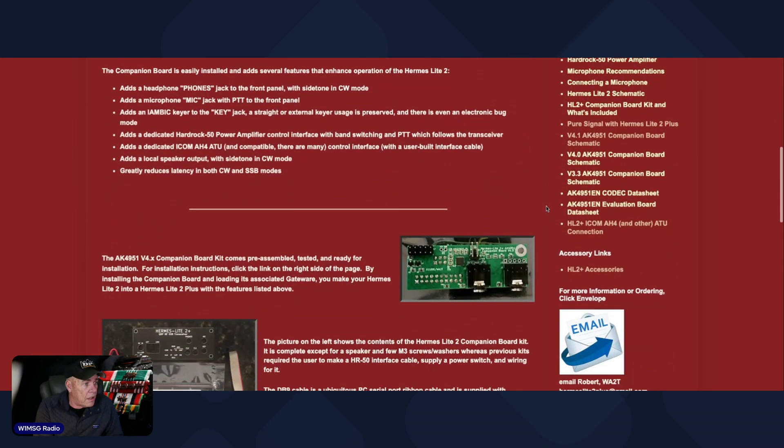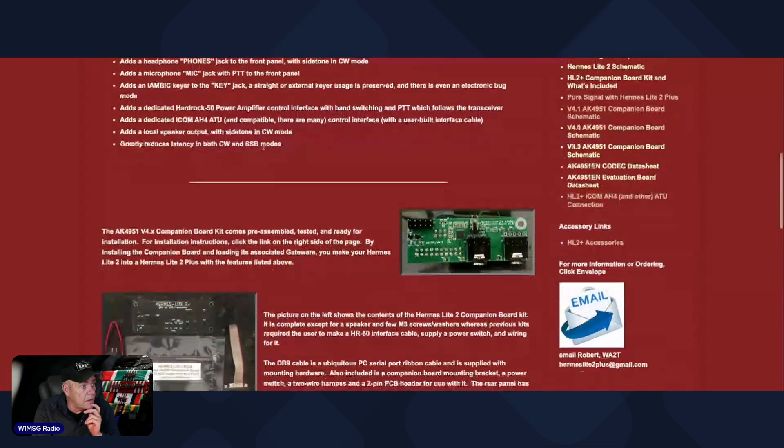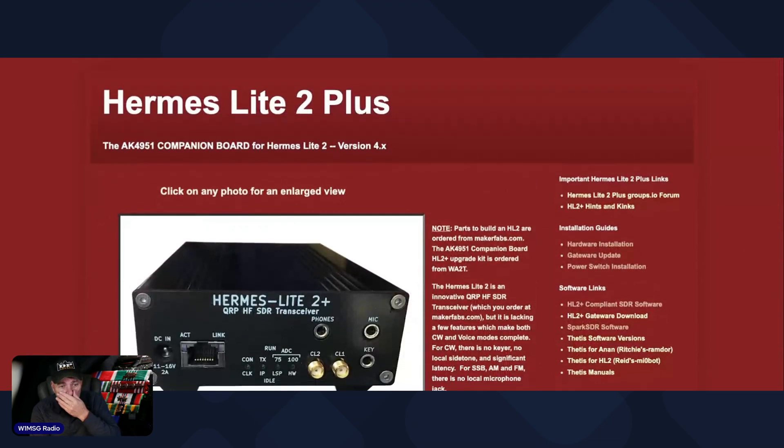Here's a picture of the plus board. These two little pins are for an internal speaker — a little L-bracket mounts where the hole is and just pushes down on the pins on the main board. Works really well. You do have to remove a chip from the backside of the board, but it's not difficult at all. The plus board is only if you really want it — you don't need it. From here I'm going to show you the inside of my Hermes Lite 2 with the cover off.